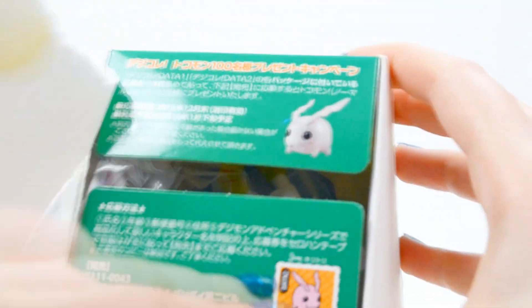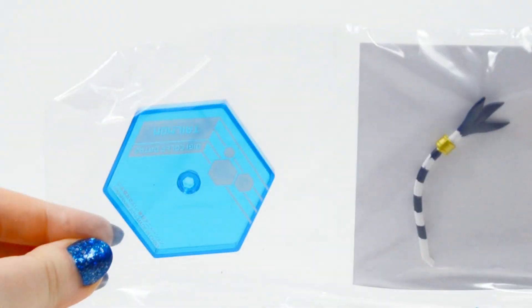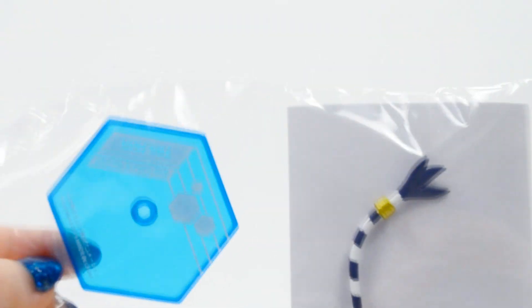You can see cute little Tokomon on the box inside. I love Tokomon — I wish Tokomon was in this set, but unfortunately no. We do have Gatomon here though, and that is the first figure. There is some assembly required: her tail, body, and head. It also comes with a blue base.